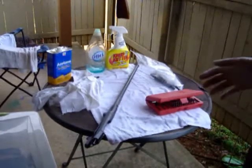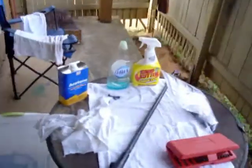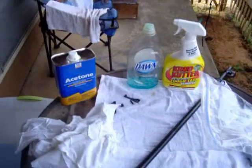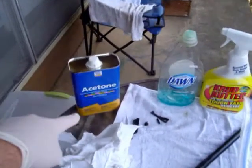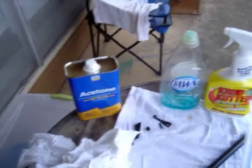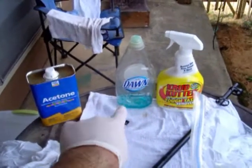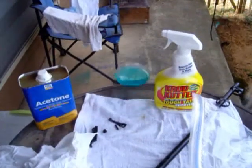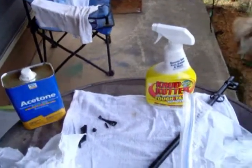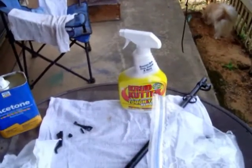So we're back. Basically, the things you're going to need to do this: you're going to need acetone — any acetone will do, it doesn't matter the brand, as long as it's acetone. After we acetone it, I'm going to wash it with Dawn and a bucket of soapy water. And then if there's any grease left over, you're going to want crud cutter — that will help remove any grease.